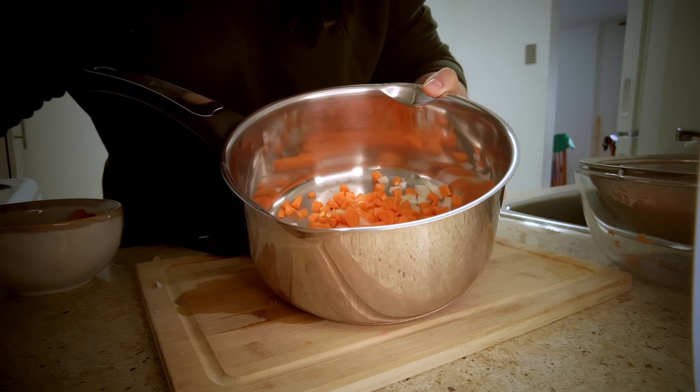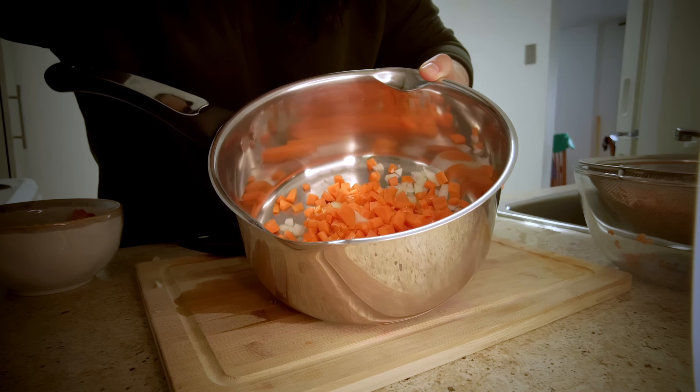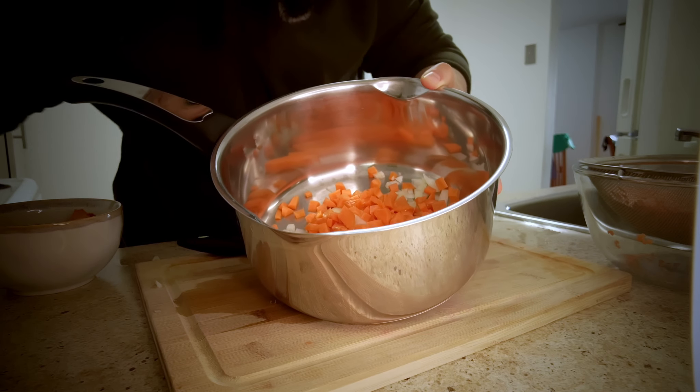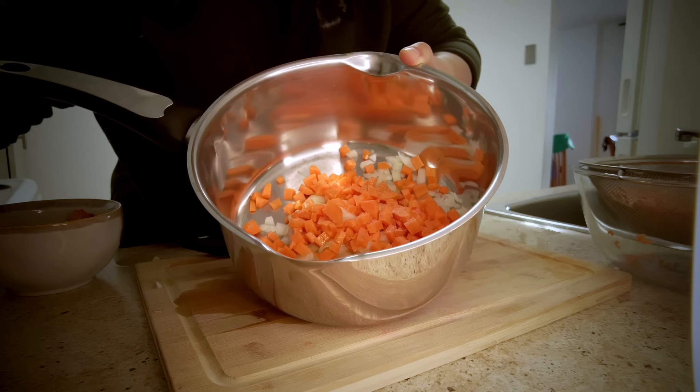A little olive oil. Since I'm going to be adding butter later on, this much olive oil is enough. I'm going to add some salt and put this on a low heat to get them caramelized.